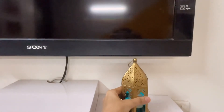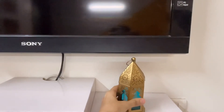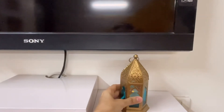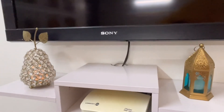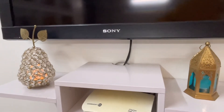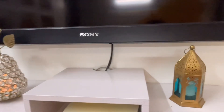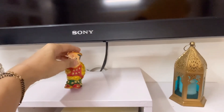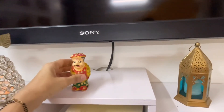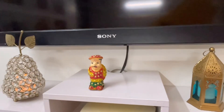यह 'Coffee Time' piece मैंने पहले Home Centre से ख़रीदा था। और यह हम जयपुर गए थे तब मैं वहाँ से लेके आई थी — यह बहुत ही cute लगते हैं, ये छोटे छोटे दोनों।